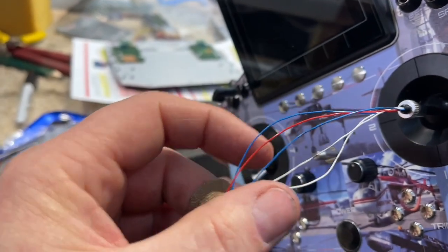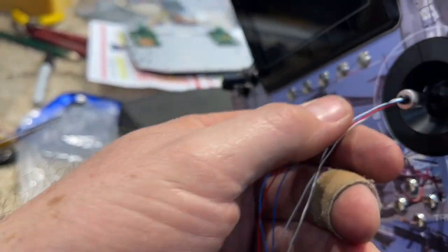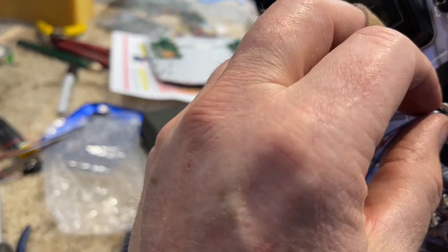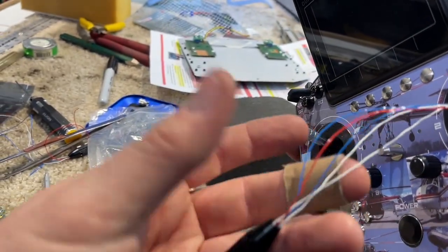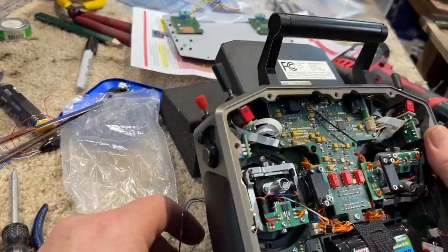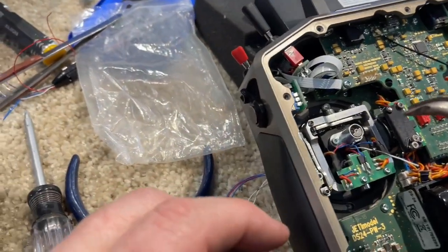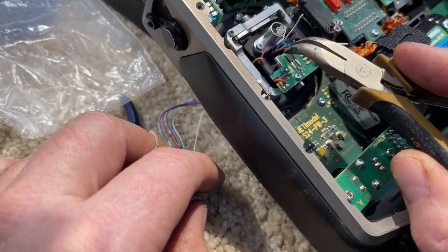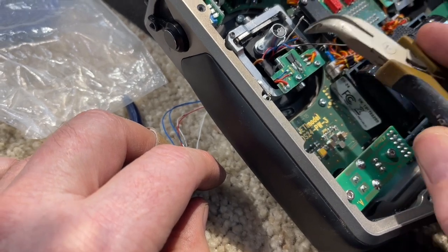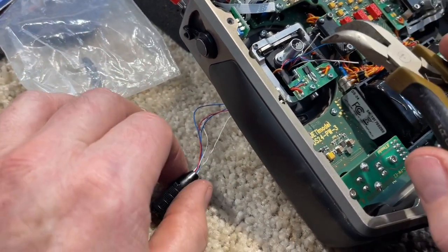Got the back off, got wires poking through, and they are tight. When this comes in here you've got to get all five of those wires and it takes up every inch of that thing. He has you put a little WD-40 or some Triflow or something on there just to help lubricate pulling these things through — that's what we're doing now.